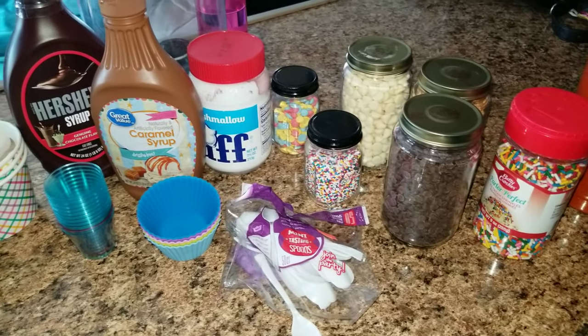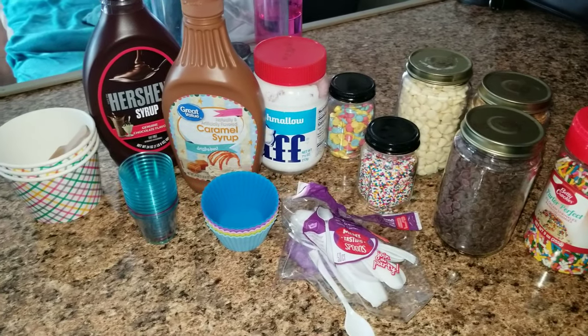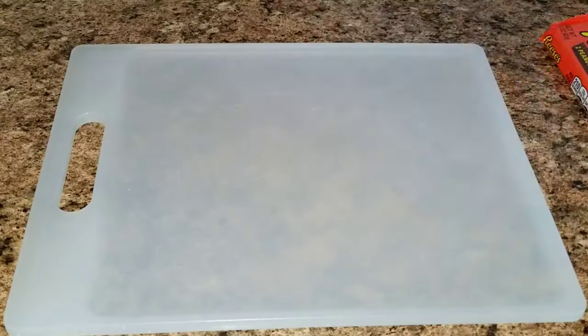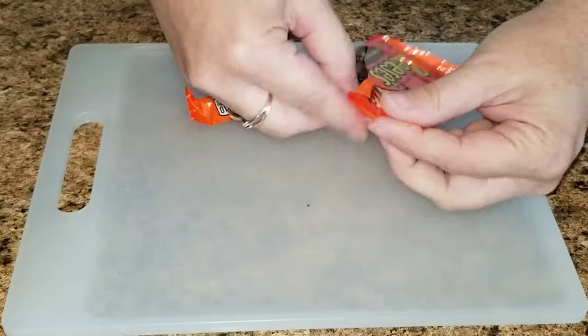The first thing you're going to want to do is get out all of your containers, your toppings, anything that you want to use for the bar. I'm also going to go ahead and use this cutting board — it's like a charcuterie board.